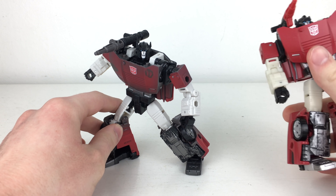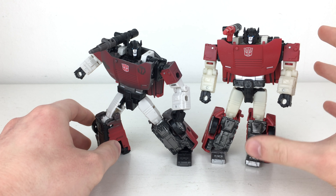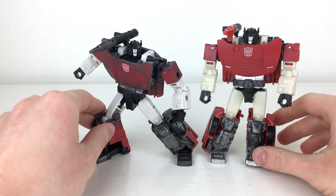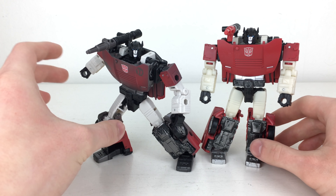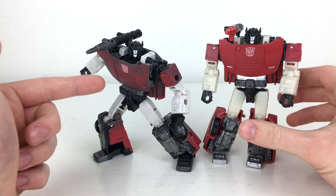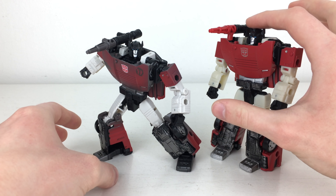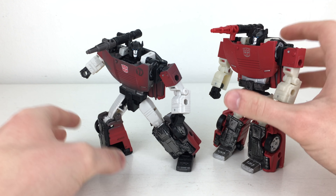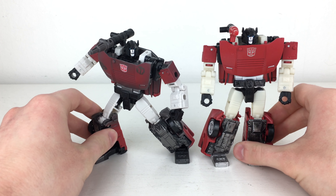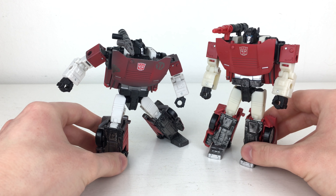Bringing out the original version, you can see that the original had more of a tannish color to the white plastic, whereas the new one has a solid white plastic. It has an almost grey tint to it, but I think it looks so much better than the original Siege version — and that's mainly the reason why I picked this one up. I'll probably salvage some parts, like the gun, and swap between versions. I hope you'll agree the newer version is definitely a lot more visually appealing.